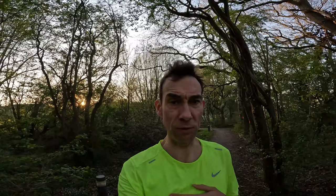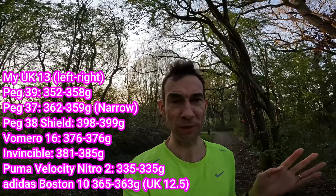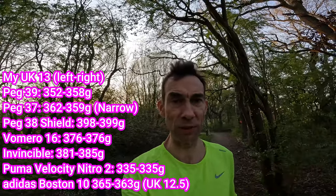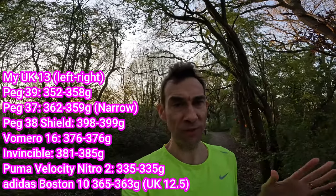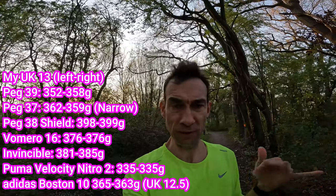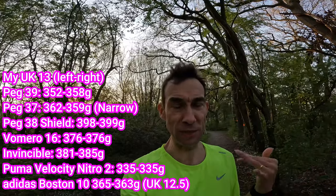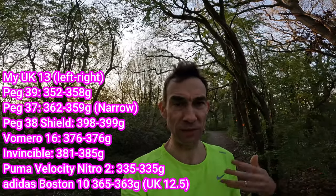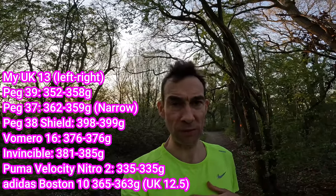In terms of the weight of the Pegasus 39, it's not quite as light as Ed Budd was saying. In my UK 13, I've got 352 grams on the left and 358 on the right — not quite sure why there's such a difference. That's only mildly less than the Pegasus 37, only about five to ten grams heavier, so it's still around that 350–360 gram mark, which is pretty typical for a daily trainer. That's the same weight as the Boston 10 and the Vomero 16 from Nike.